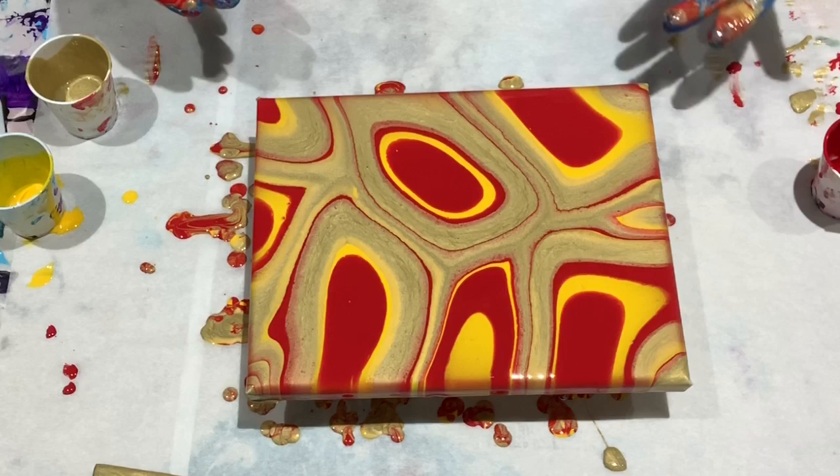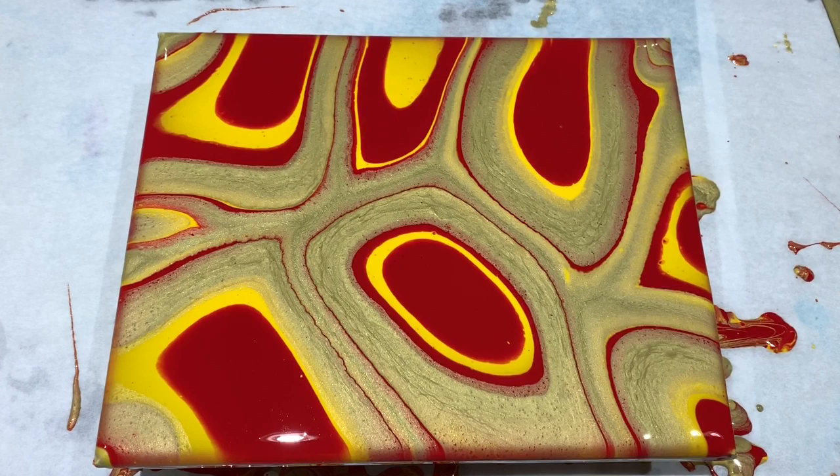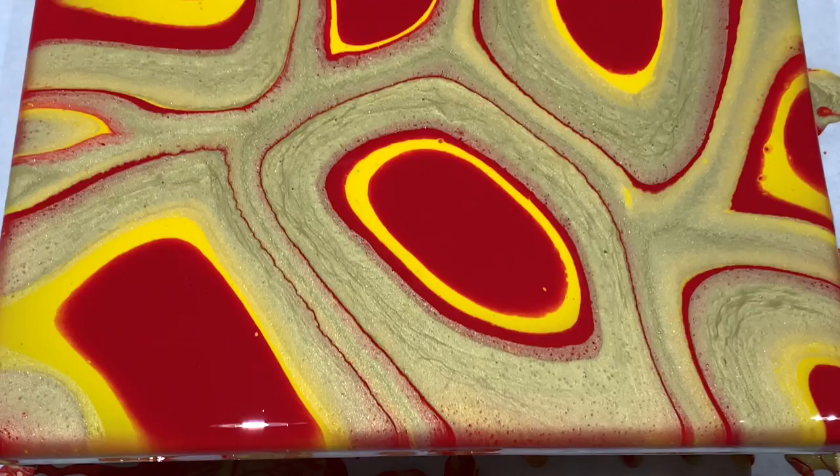I'm going to step away for a bit — back in a few. Okay, here it is: the Puddle Pourer. I think this will probably look really pretty once it's dried because of that gold.